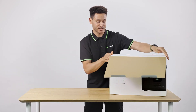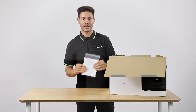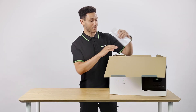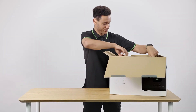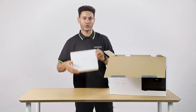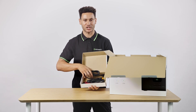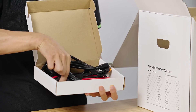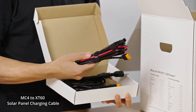Taking it out of the box, you can see that it comes with everything you need to get started. Here's the user manual that can answer any of your questions about the specs, along with tutorials and other product information. In the accessories box, you'll find three charging cables: one for the wall outlet, one for car charging, and one for solar charging.